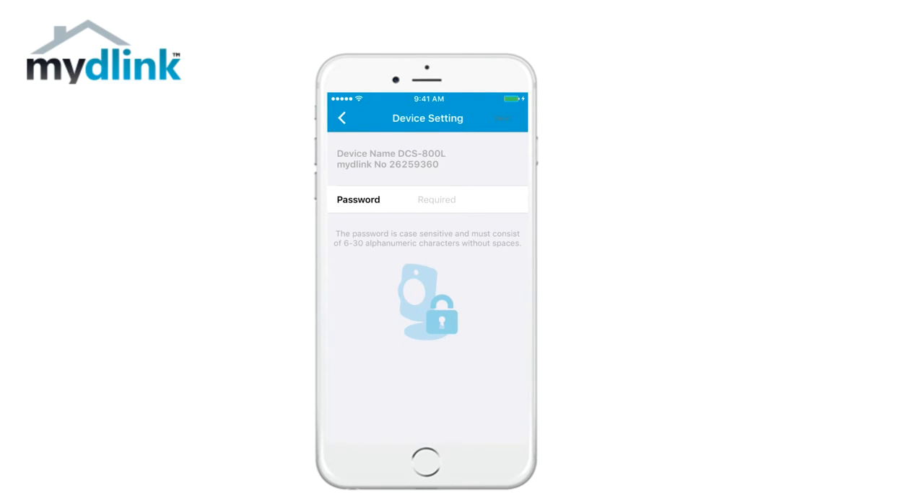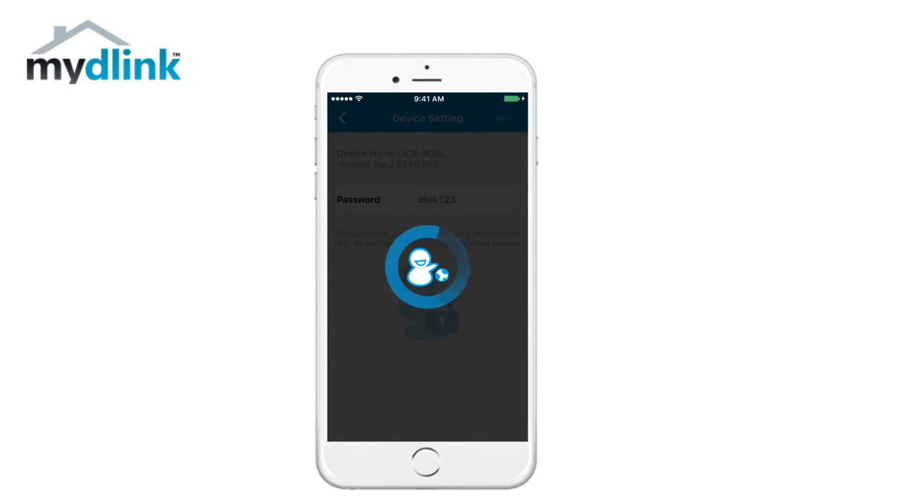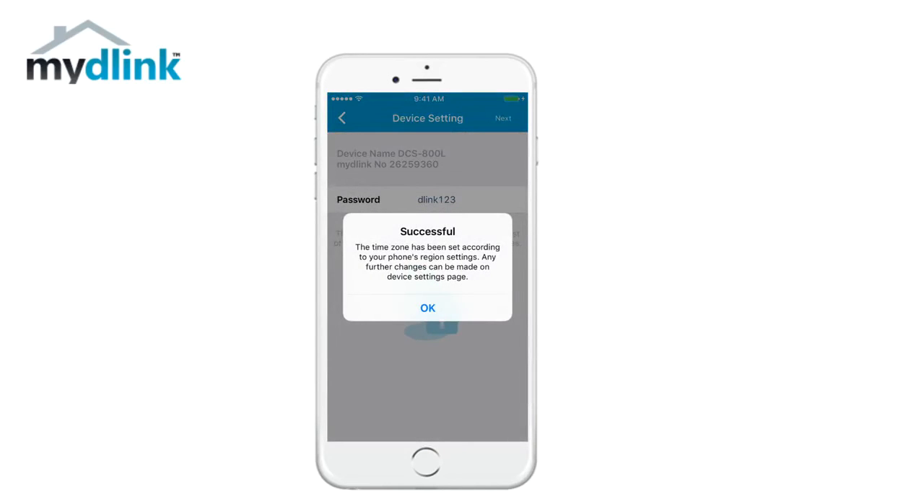Now choose a password to administrate your camera and tap next. The installation is now complete. The time zone has been set according to your phone's regional settings. Any further changes can be made on the device setting page. Tap OK to continue.